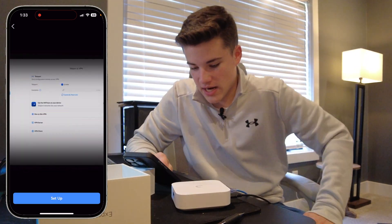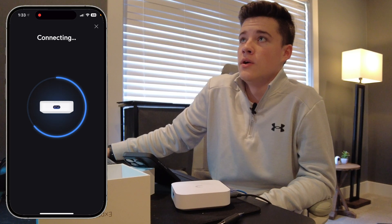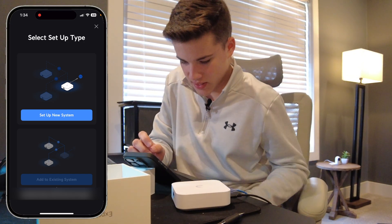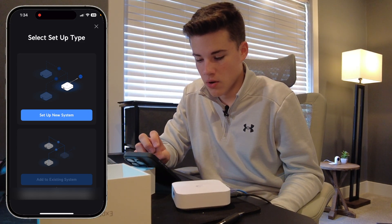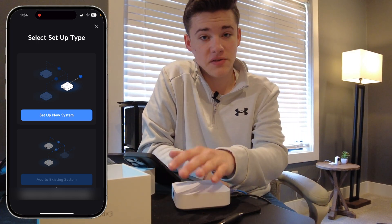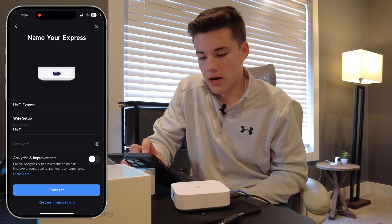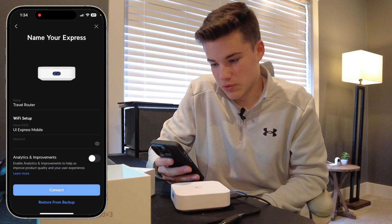On the mobile app now there's an option to set up, so we're going to select that. It's going to connect to the device and begin the enrollment process. There's nothing really you have to do to add it to your UniFi account — it'll automatically be added as long as you're logged in on the mobile app. We have the option to set up a new system or add to an existing system. Technically you could even use this as a wireless mesh device on your own network, but I'm going to set this up as a new system in standalone mode as the travel router. We'll leave analytics and improvements turned off and click connect. It's going to check for new firmware and do a firmware update.